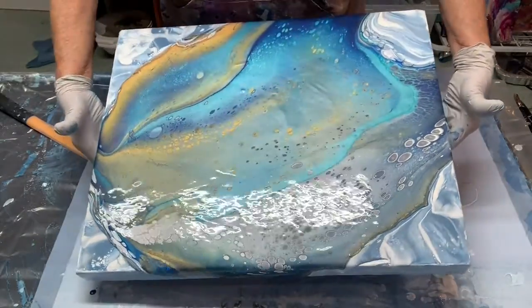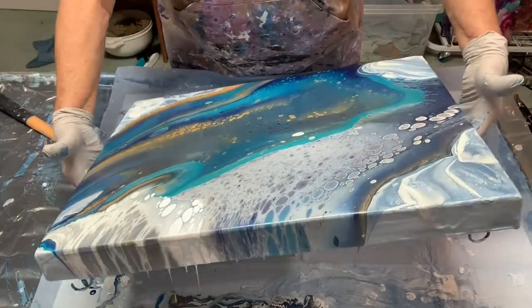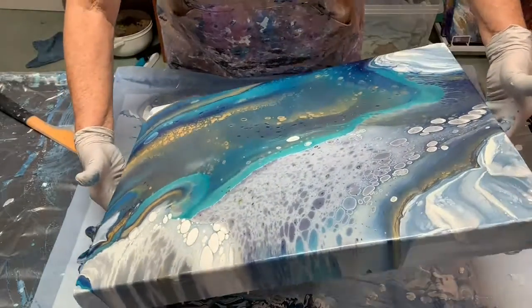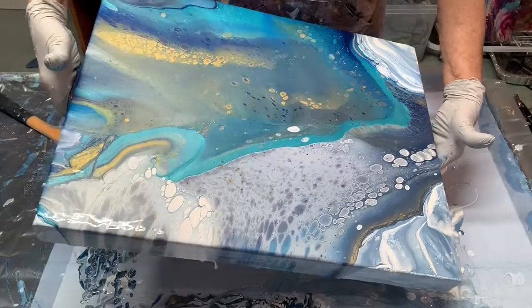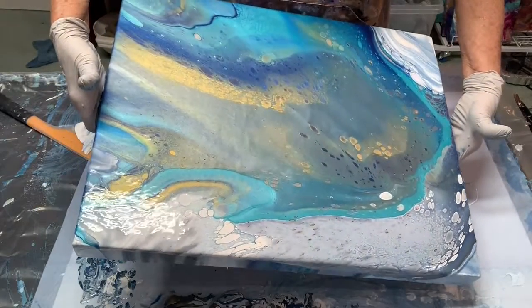This helps you decide on the composition. You also don't want to leave too much paint on the canvas or it winds up cracking, so you have to know when to let the paint flow off, how much to keep, and how much to let float off.